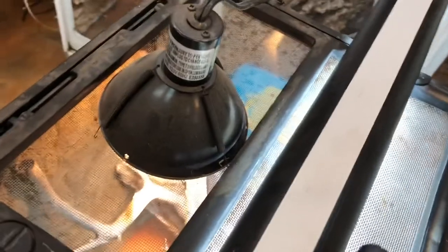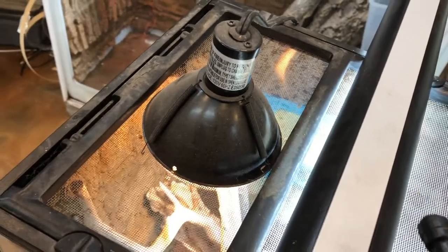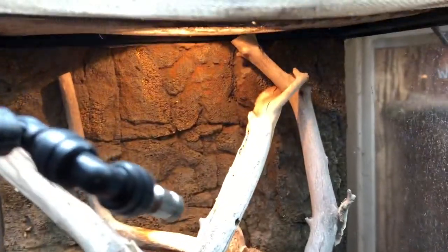For my basking light, I really like the Zilla mini domes — they have a 25 watt bulb. I'll usually use a dimmer switch on this so that the bulbs last a lot longer and I can control the temperature of that hot spot.